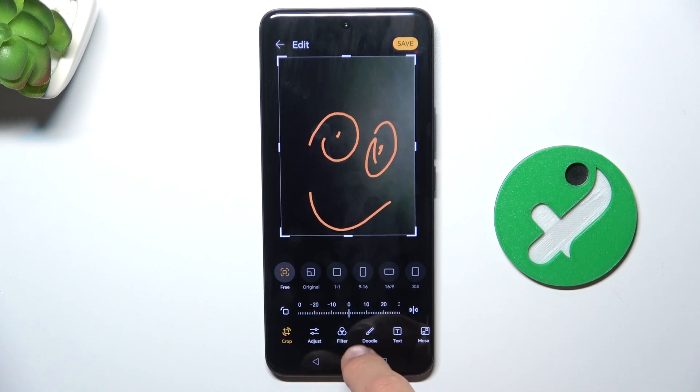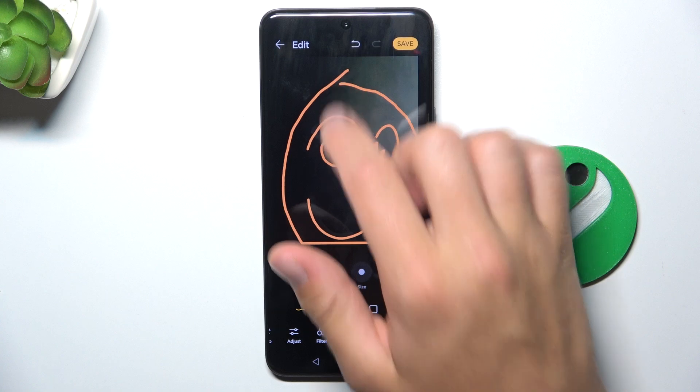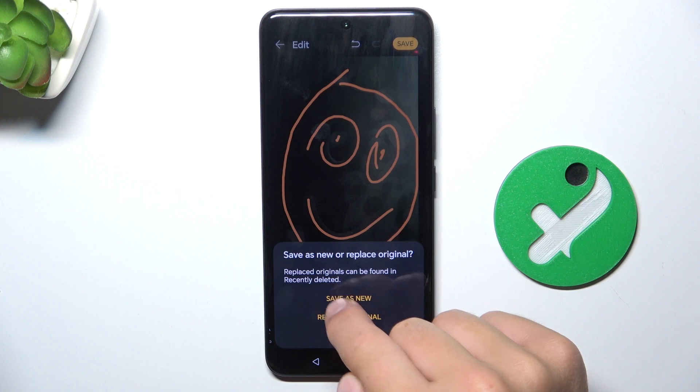Now you have different sections of editing, and after you've done your editing, all you have to do is tap on save here, and you can either save it as a new file or replace the original file. I'm going to save it as new.